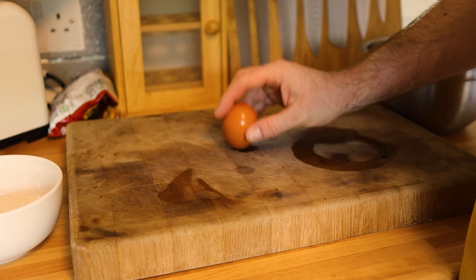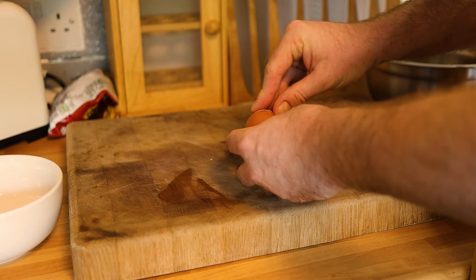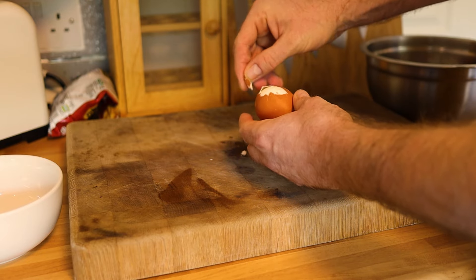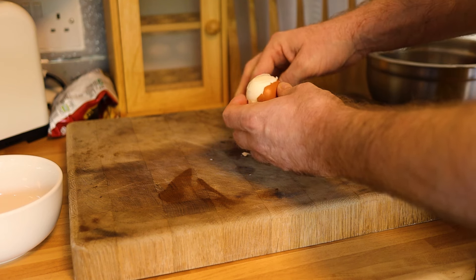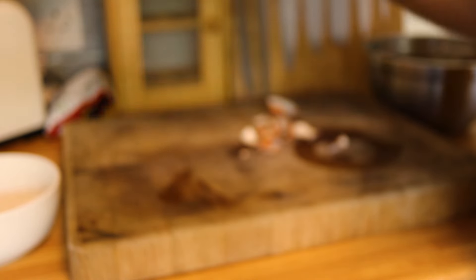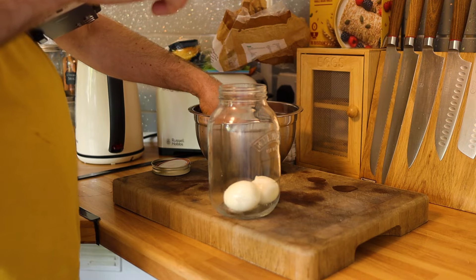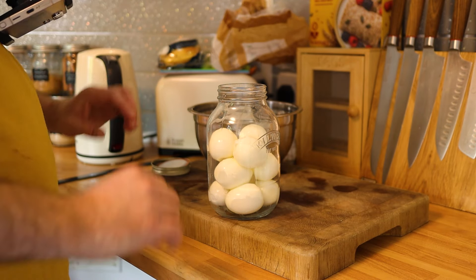Now comes the peeling. Tap the egg on the surface all the way around so every part of the shell is cracked, then find a section to start peeling. You'll notice there's a membrane underneath the shell — try to take that off too, as it helps the shell peel away more cleanly. You don't want bits of floating membrane in your pickled eggs. There you go — one peeled hard-boiled egg. Just do the rest the same way.